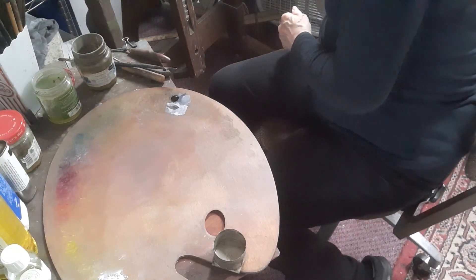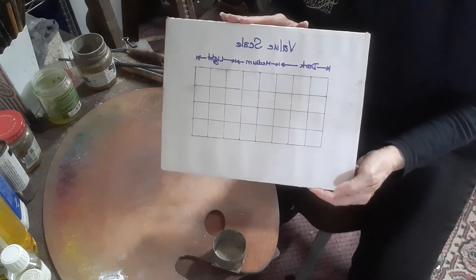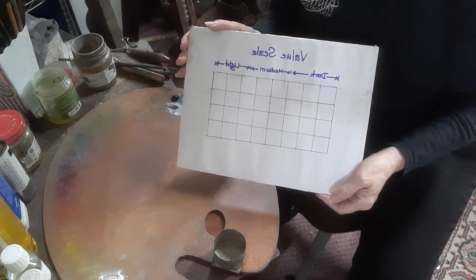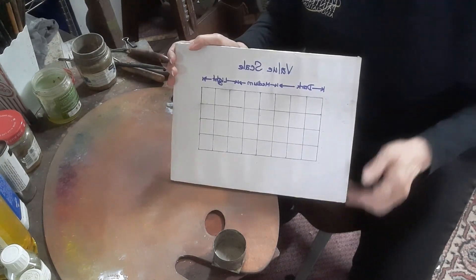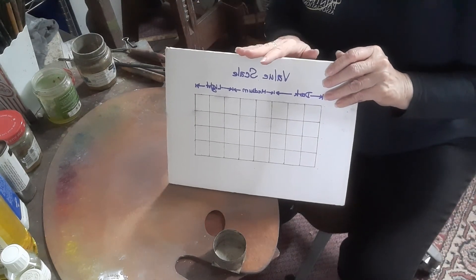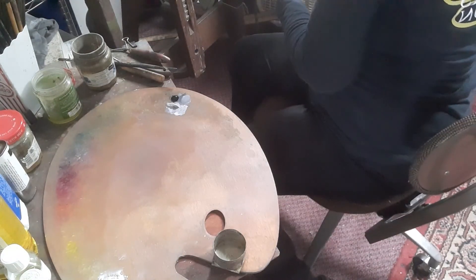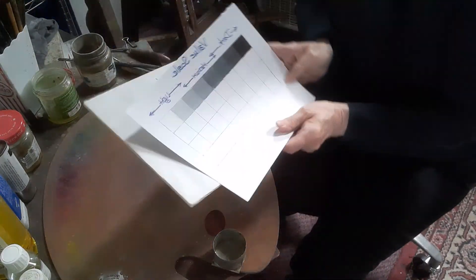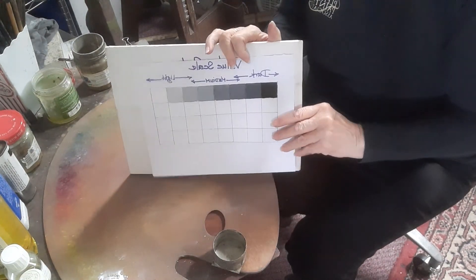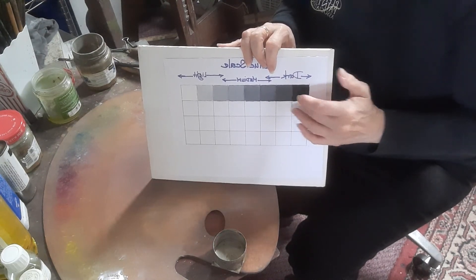The other thing you can do is make yourself a board like this. This is just a piece of paper with a little bit of gesso on it, and then I'm going to put the value scale here. I've also provided you with a value scale matrix that's already been done, and what you can do is print that off so that you can have something to help guide you along the way.